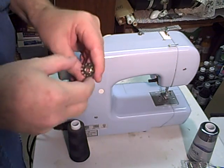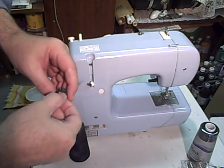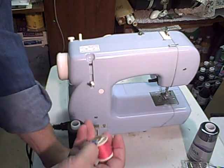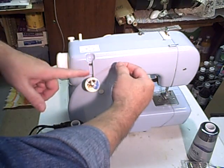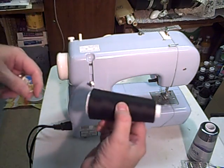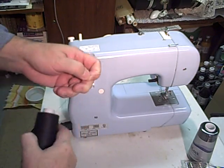I'll show you the bobbin winding first. This is the bobbin, and I'll also show you where that goes in a moment. The thread holder on the spool goes on here. Once you bring it off from the top, I'm going to use a large spool of thread just for economy.